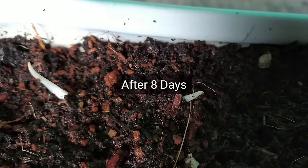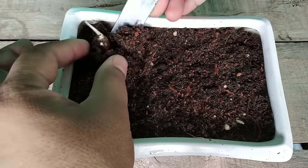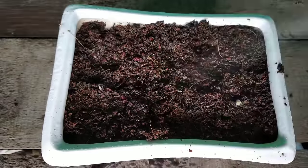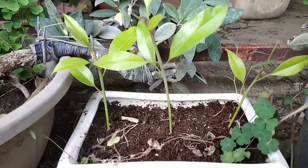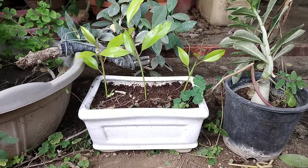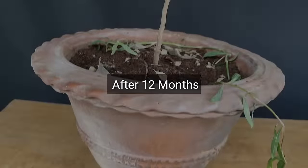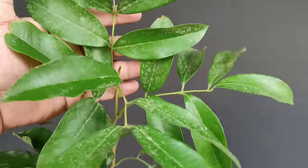आठ दिनों बाद कुछ सीड्स में स्प्राउटिंग हो चुकी है। सीड्स लगाए हुए आज 20 दिन हो गए हैं और इनमें से 3 प्लांट्स काफी अच्छी तरह से ग्रो हो चुके हैं। लगभग एक महीने का हो जाने पर इन्हें मिट्टी के बड़े पॉट में शिफ्ट कर दूंगा। एक साल बाद हमारा बीज से उगाया हुआ लीची का पौधा लगभग ढाई फीट का हो गया है और काफी हेल्दी है।